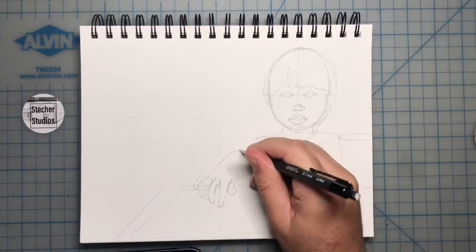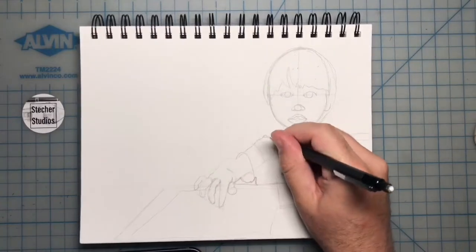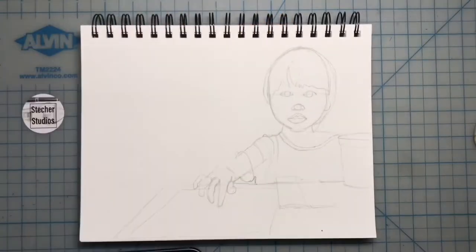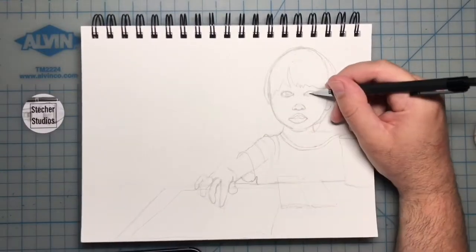You can use the eye width to measure everything on the face. So far, the most challenging part of this drawing has been getting the foreshortening in the arm and the hand. I'm going to go through and check the proportions one more time, develop some more details as I go, and then finish this off with watercolor.